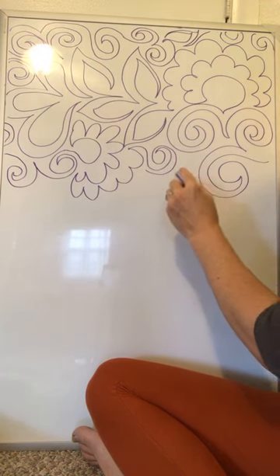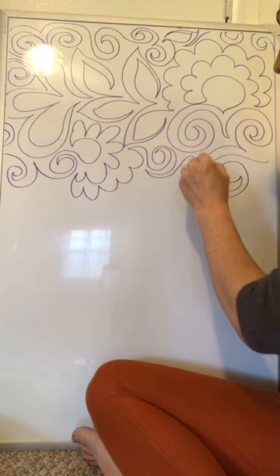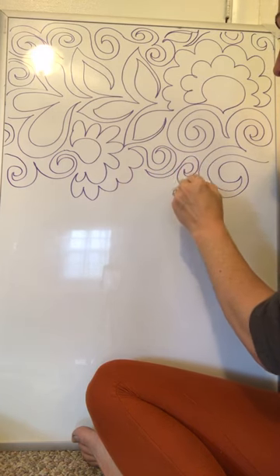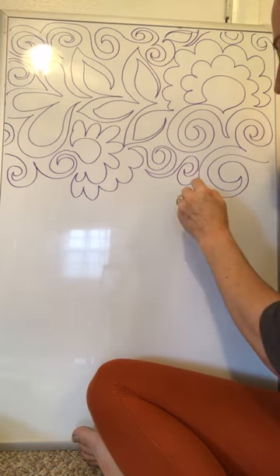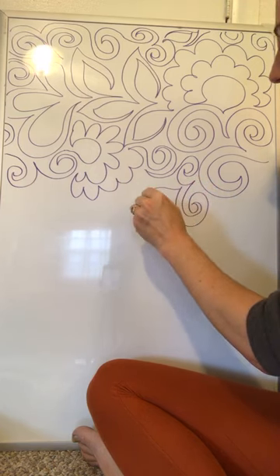And then maybe back to the spirals. Here's another open spot — what should I do there? Maybe I'll just pull this next spiral over here and just end it where it needs to end. I'm sure getting a lot of spirals here, so why don't I switch to leaves?